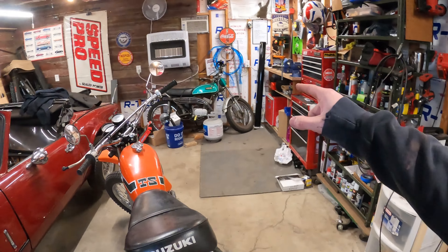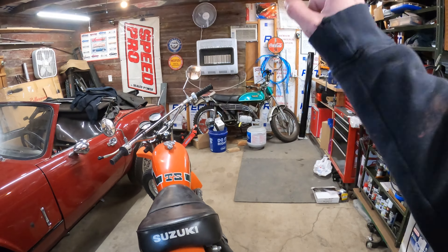That bike has a high compression head — I think originally it made about 15 horsepower, so it's probably at like 17 now — and that bike actually feels pretty darn fast. This bike feels a lot faster than that one, so that's kind of saying something.